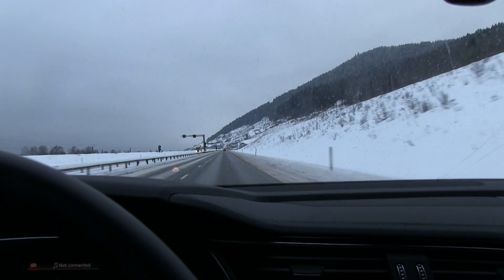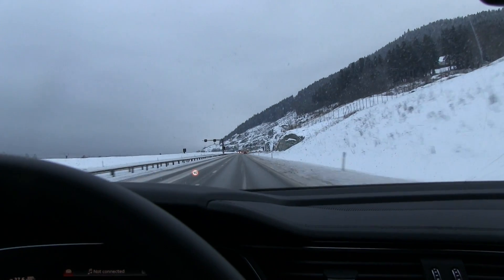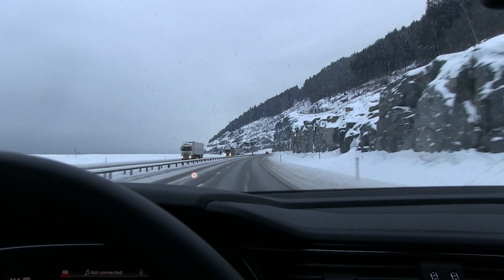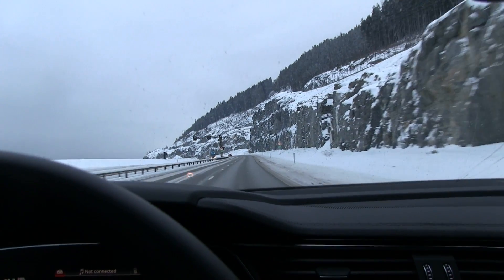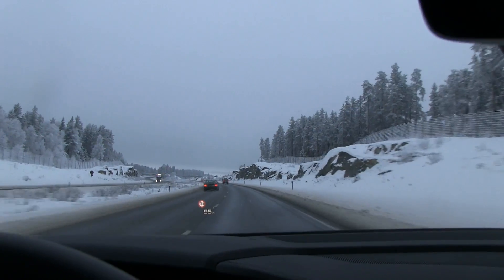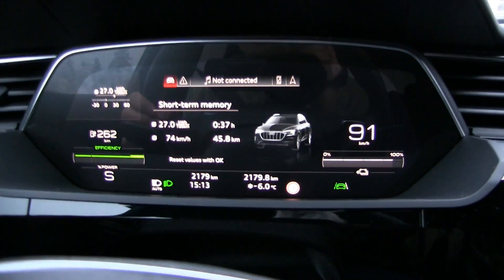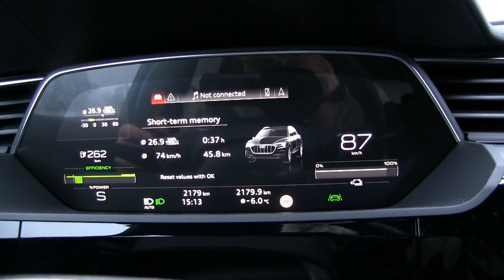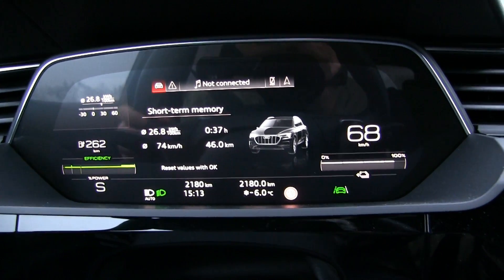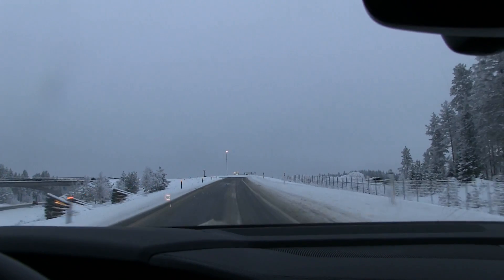The driving conditions today are not the best compared to some other tests I've had. Dry road would be better for efficiency — right now we have a wet, damp road covered in salt, so the result here might be as much as five percent worse. We've been driving for 36 minutes. The head-up display is really nice, and the consumption is high — 270 watt-hours per kilometer. Distance shows 46 kilometers, which is correct.